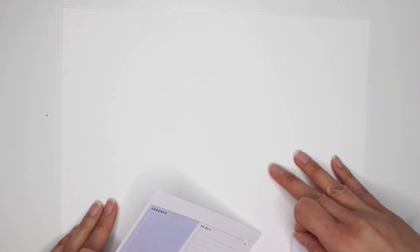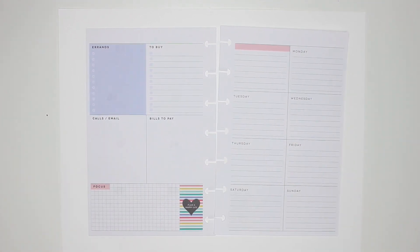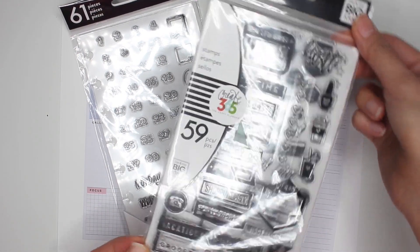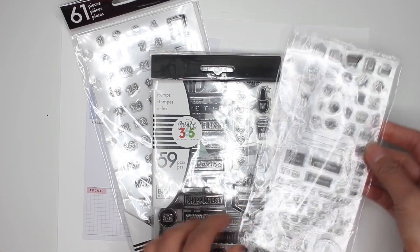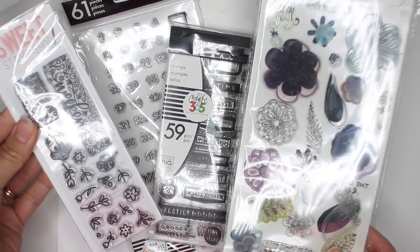I'm going to take these out of my mini happy planner and place them on a sheet of white paper, because it's always best to do your stamping on a piece of white paper when you're messy like me. I'll be bringing in maybe one or two stickers, but mostly stamps. These are the date stamps from the Happy Planner — older stamps released only at Hobby Lobby or Joann's a couple years ago. I'll also bring in some other functional stamps and possibly some florals for decorative flair.